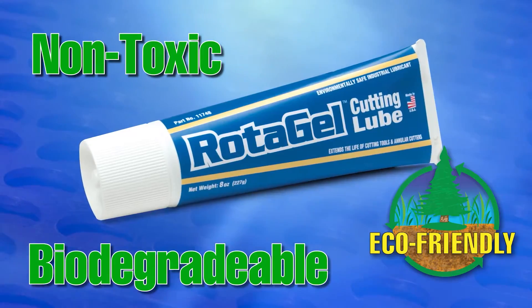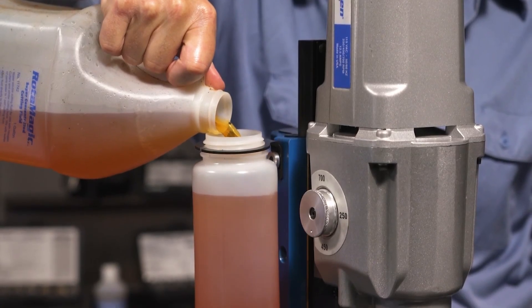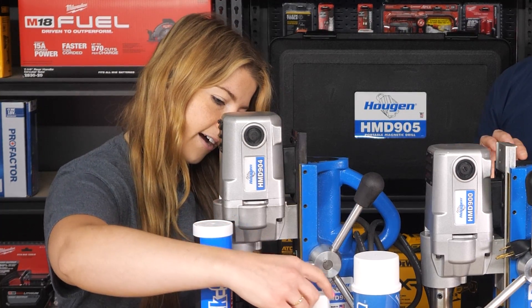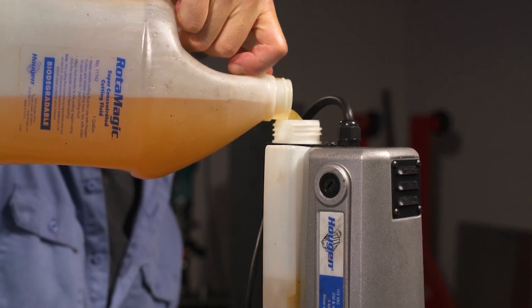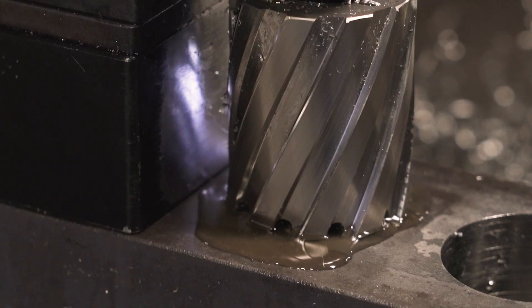Absolutely. We've got four different options. All of our lubricants are biodegradable. Our mag drills can have coolant bottles on them, so we have the fluid here. It is a concentrated fluid, so all you do with that particular bottle is fill it up with water and you're good to go. All of our coolant bottles are gravity feed, so it would work on a flat surface if you're drilling holes.